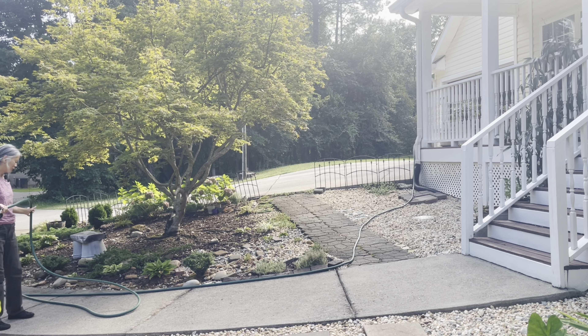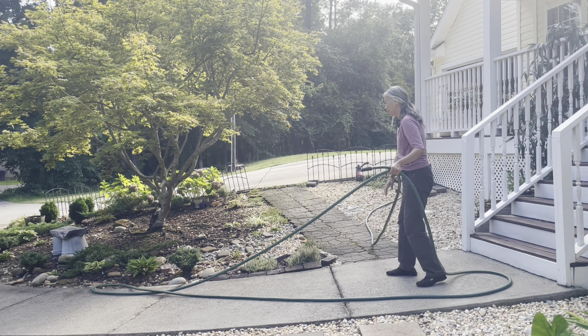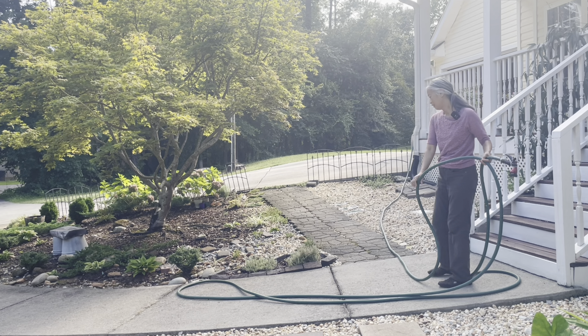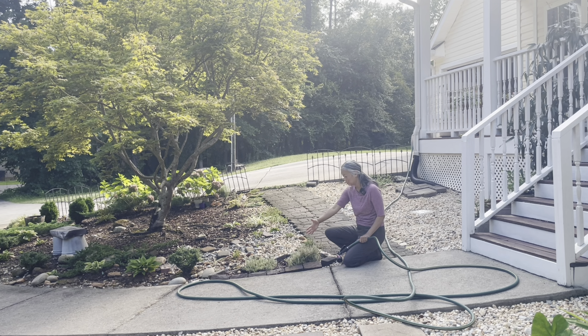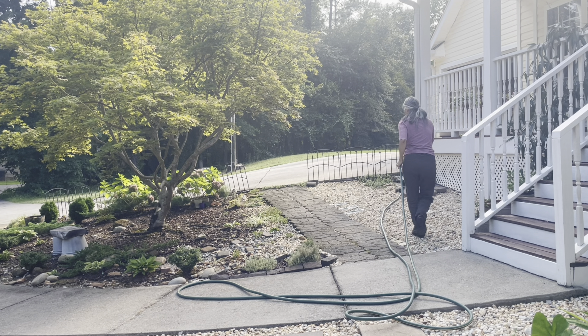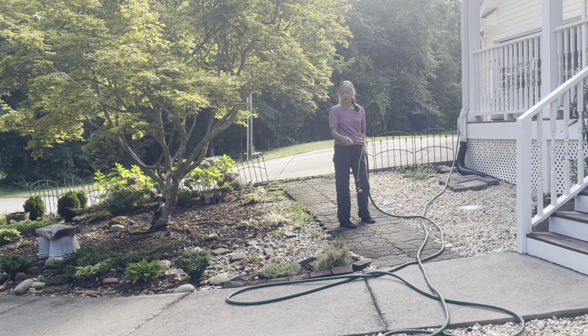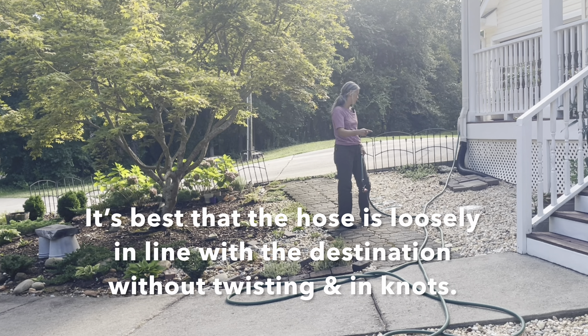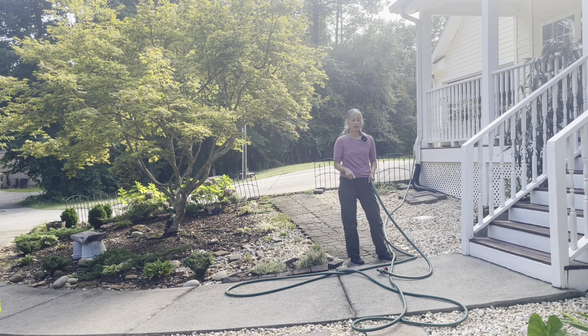After you finish watering, what you want to do is make sure that your hose is not in the way of your plants as you drag it over or pull it over. The next thing you want to do is to turn off the water. If you don't turn off the water, the hose is not going to be flexible enough to do what you need to do to get it all organized.